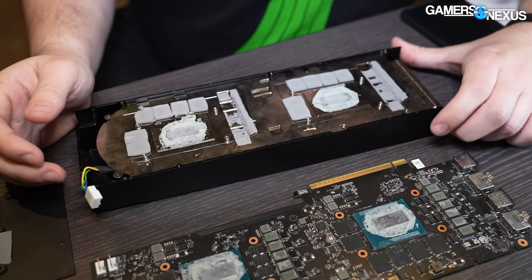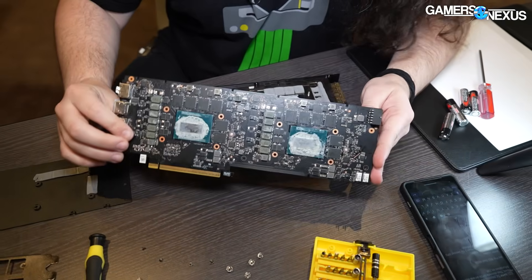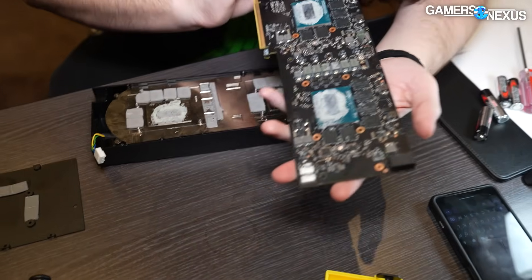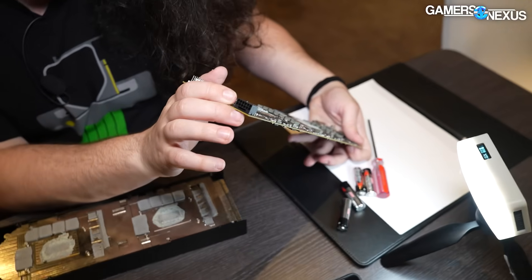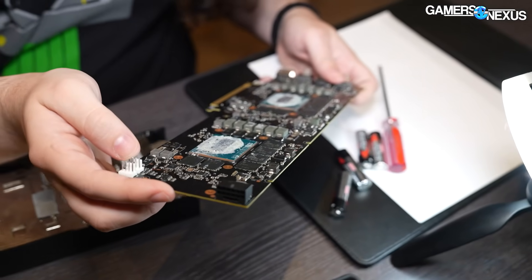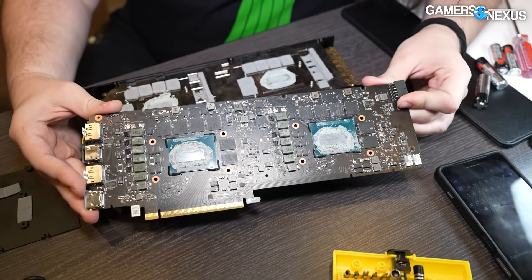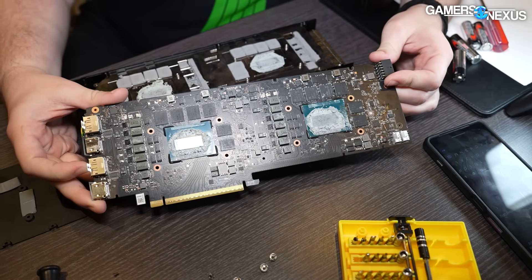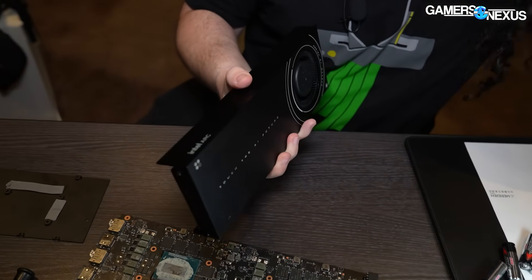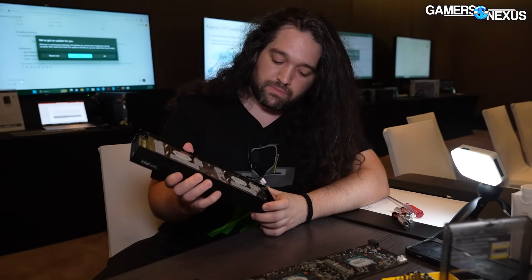So it is running two VRMs for two GPUs — it is effectively two discrete GPUs just sharing one PCB, so the PCB ends up being unique in that way. For power, they're going with a single 12-volt — I'm assuming 2x6 or high power. Some of the other cards here are running eight pins. The board is supposed to be somewhere around a total board power of about 400 watts, give or take a little bit, under full load. The heat sink should be able to dissipate just about 400 watts.